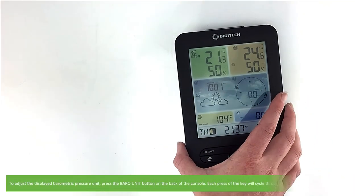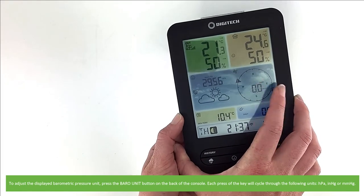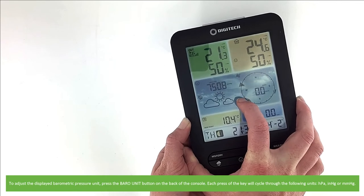To adjust the display barometric pressure unit, press the Baro unit button on the back of the console. Each press of the key will cycle through the following units. You can select hectopascals, inches of mercury or millimetres of mercury.